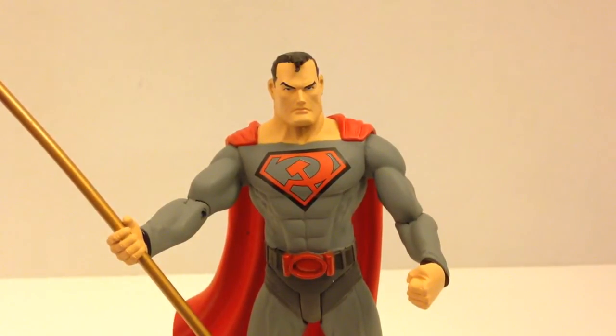Just starting with the look of the figure — I love the look of this figure. I love how they incorporated the USSR sickle and hammer into the S-Shield. That is amazing. I love that they made the belt much bigger but still kept the oval in there. I love the color scheme they went with. He's still got that beautiful red cape, but the rest of the suit is done in grays and blacks.